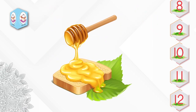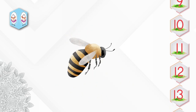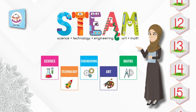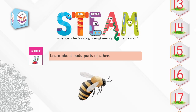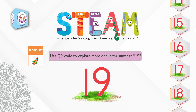Do you like honey? Yum! Wow! How many wings do bees have? Come on, let's learn the STEAM of number 19. Science: learn about body parts of a bee. Technology: use a QR code to explore more about the number 19.